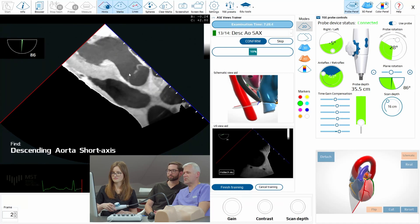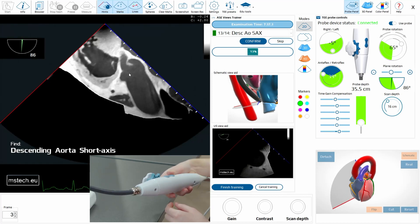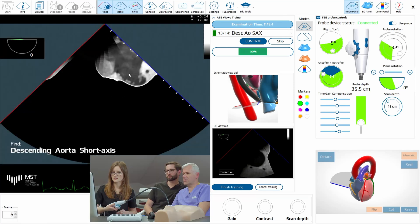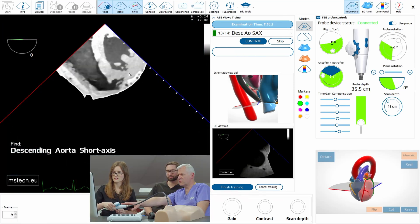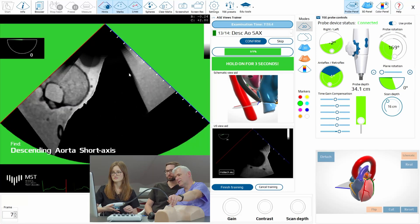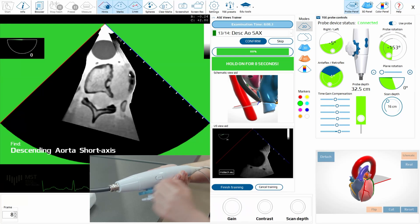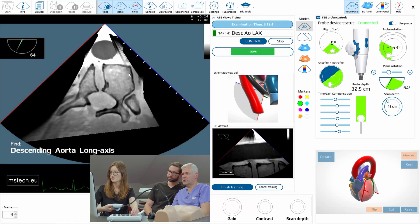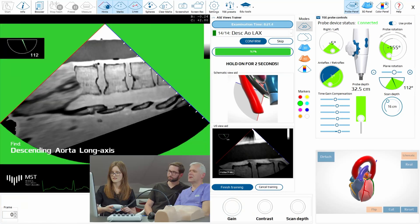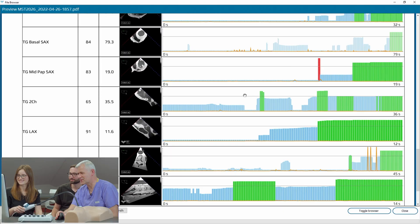Now aortic short axis view — descending aorta. So we should turn. At the back. What plane rotation would you use? Maybe the zero one. Now go to the back of the patient. You see the probe is now flexed — so release it completely, and now go back to the back. Slightly higher maybe. Put it in the center. Correct. And now long axis — so we should change the angle to 90. Very nice. Perfect. Slight adjustments. In this case it's not 90, it's 112, because the aorta is just... you passed. Just one perforation and otherwise it's fine.